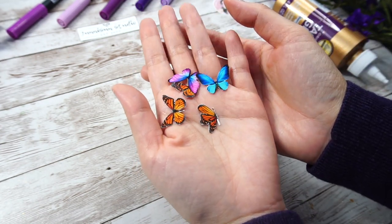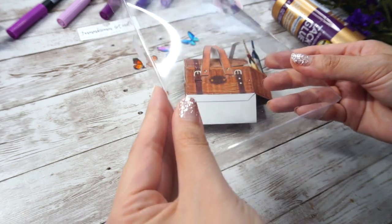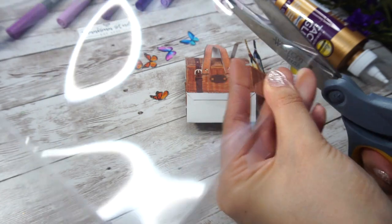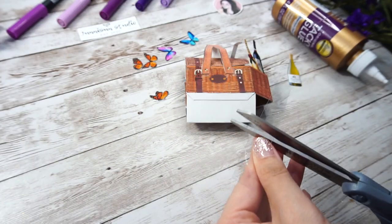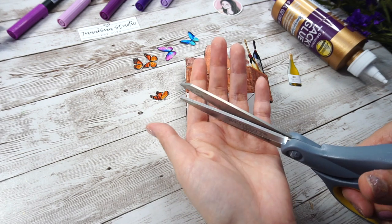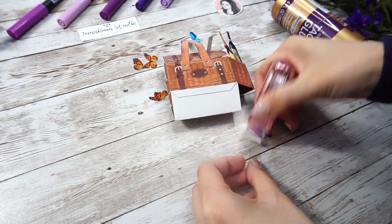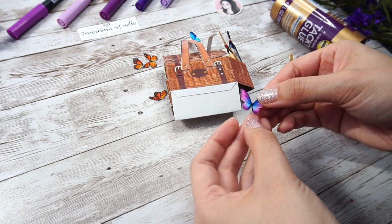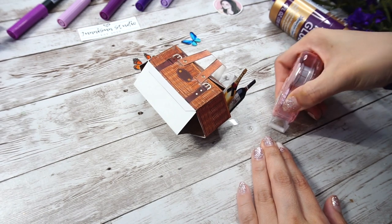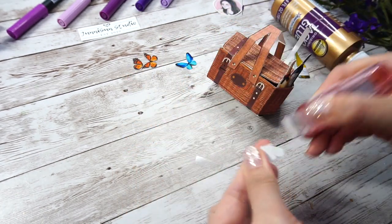Last but not least, butterflies. I always wanted to do a butterfly theme but never got a chance. Maybe later this year since I already have a really good popup idea about it. So for the plastic holder, I just used some plastic pieces from the packing of some product I bought. But I love collecting and reusing them. Good for the environment, good for me saving money from getting new ones.